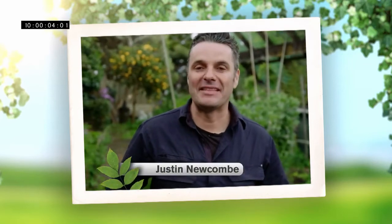Hi, I'm Justin Newcombe from the Get Growing Roadshow and today I'm going to show you how to get the most out of your garden and plants with Yates.